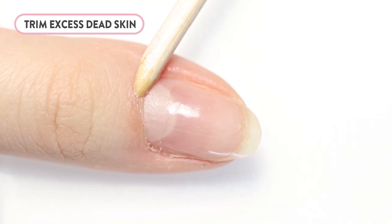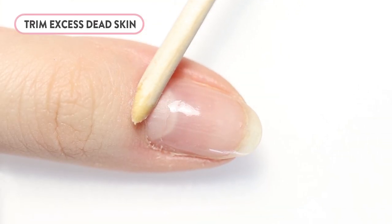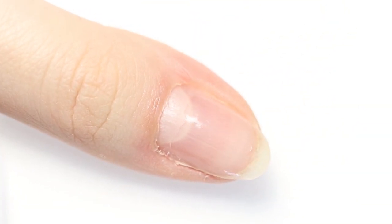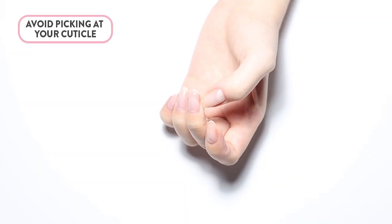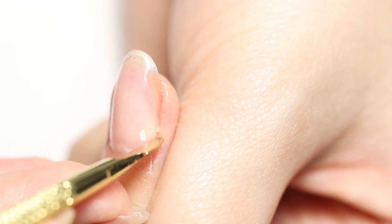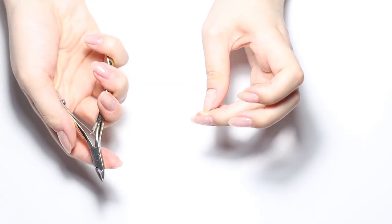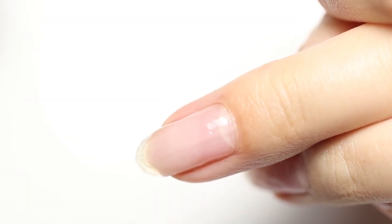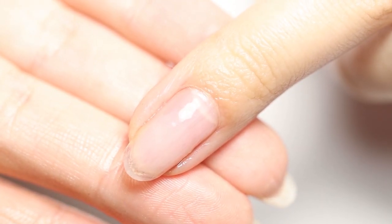You can trim excess skin and hangnails, but never cut off the entire cuticle. The idea is to remove dead excess skin and hangnails only. Avoid picking at your cuticle. If you notice a hangnail forming, carefully remove it with nail clippers or cuticle nippers. Cut the hangnail as close to the normal skin as you can, making sure you keep the area clean to avoid the risk of infection.